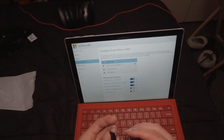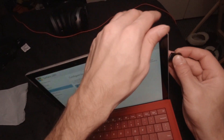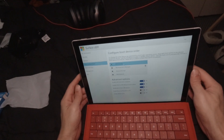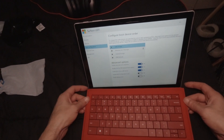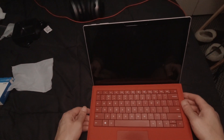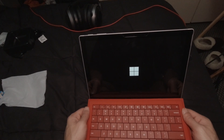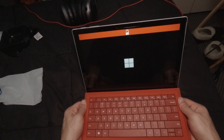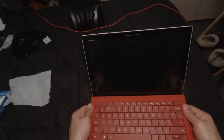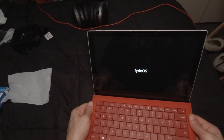Then what you're going to do is take your installation media and put it in your USB port. Once that is done, you can exit, restart now, and if everything worked good we should see it boot into FydeOS. Oh, it says booting into — FydeOS right there.